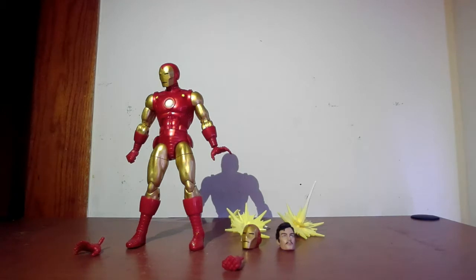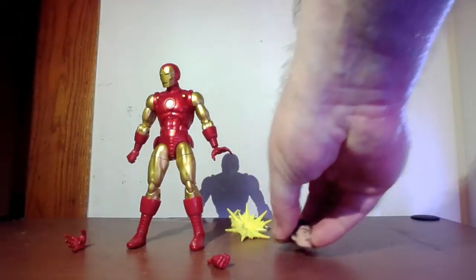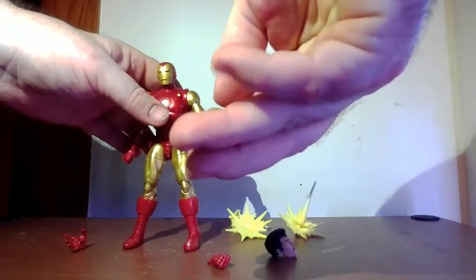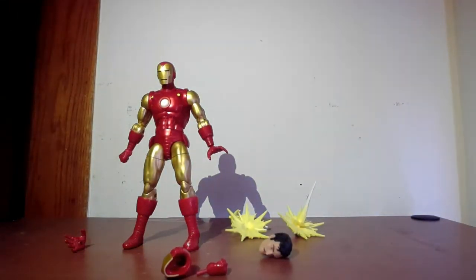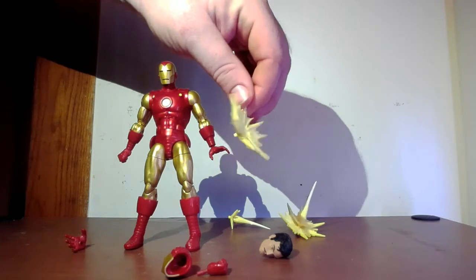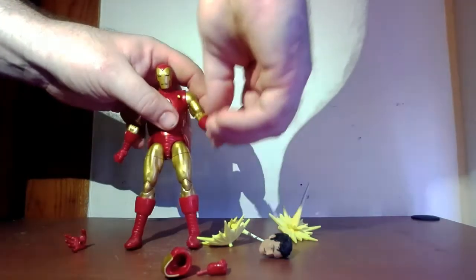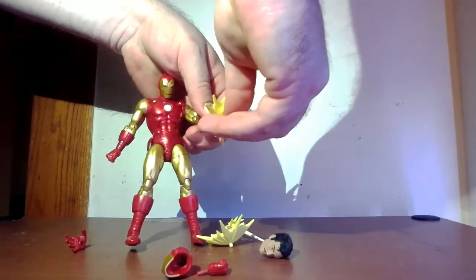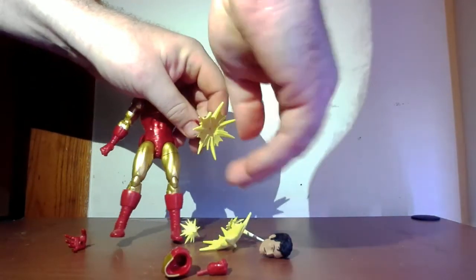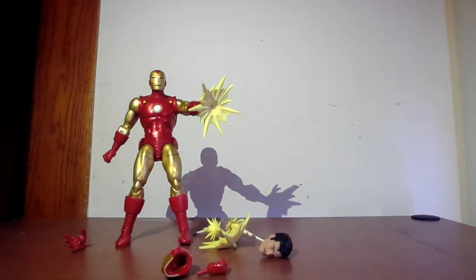He comes with a lot of things — more stuff than the usual figure. He has two different pairs of hands: two open hands and two fists. He comes with three different heads: the flat helmet he's wearing, one with a little more of a nose feature, and a Tony Stark head. For his repulsor blast effects, he has an expanded burst piece that you attach to the standard one to give it more of an effect. I had a little trouble getting it on because the lights come off, but you'll probably have better luck. Those are the effects — it looks pretty cool. A lot of accessories. Let's put him in some poses and see how he looks.